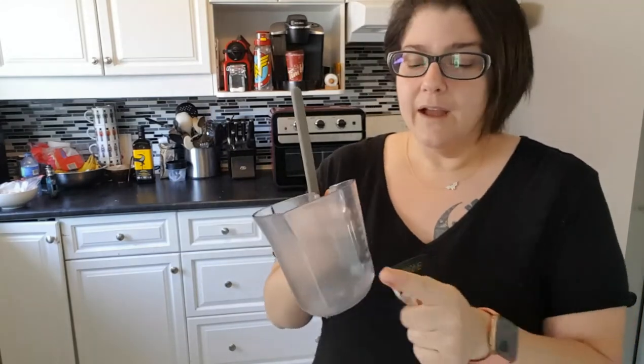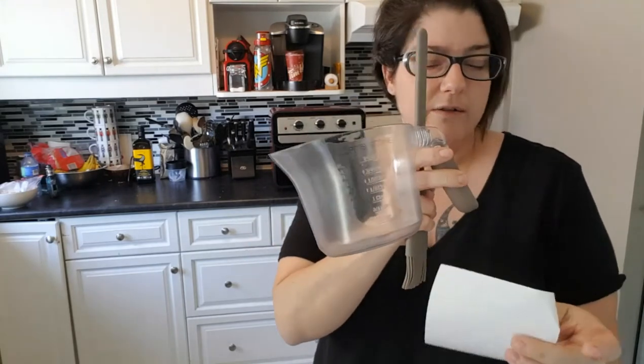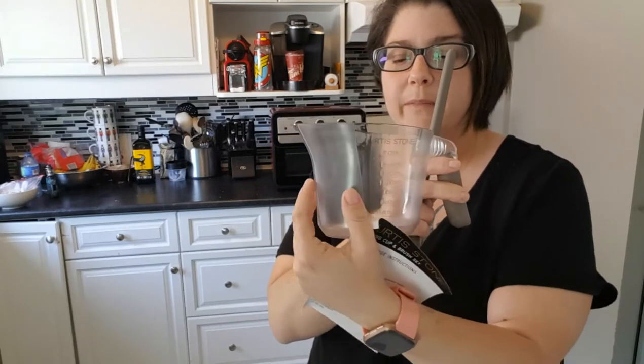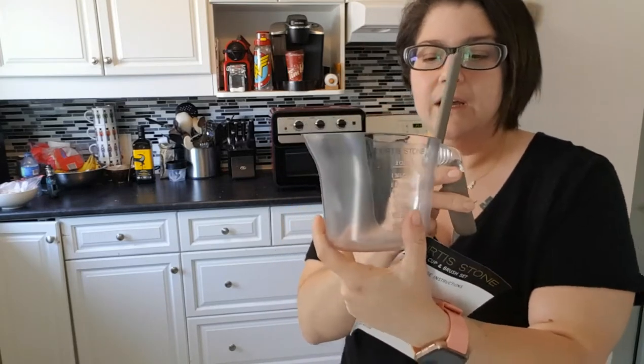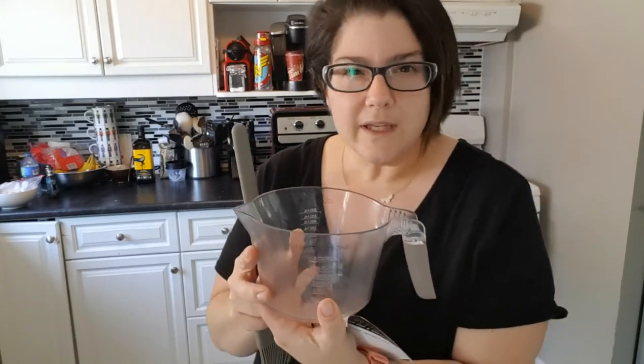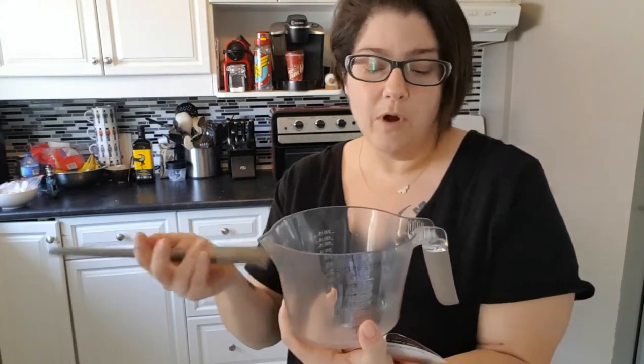First impressions on the measuring cup: I wish that all of it was see-through and not just the measurement component, with the rest being frosted. Especially because if I use a measuring cup for things like yeast — to make sure it's live yeast and not dead yeast — I like to see from all angles that it's alive and fermenting and doing its thing.